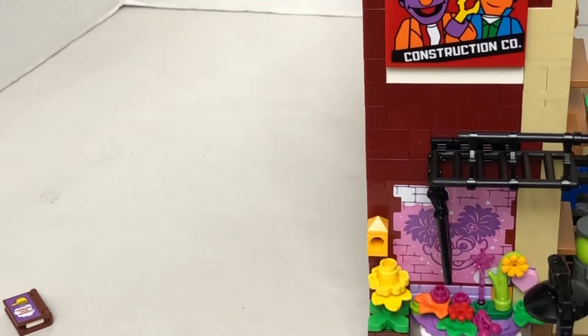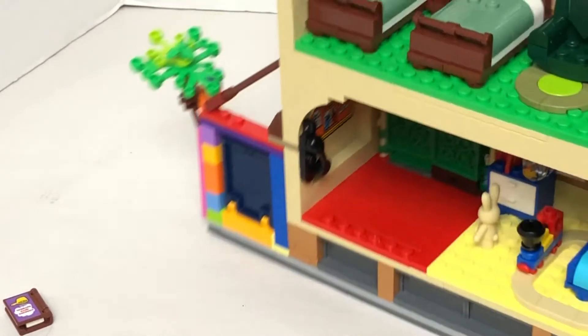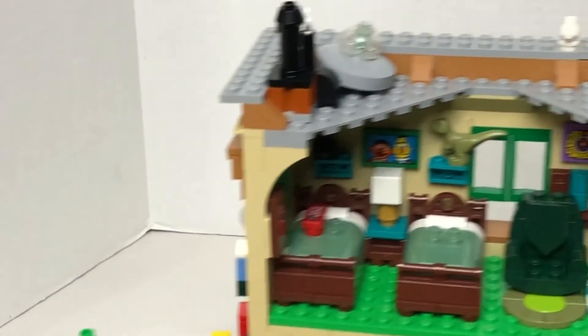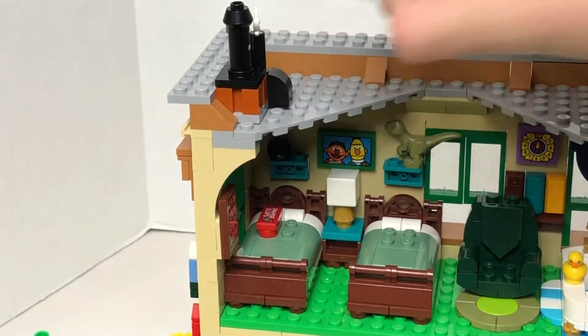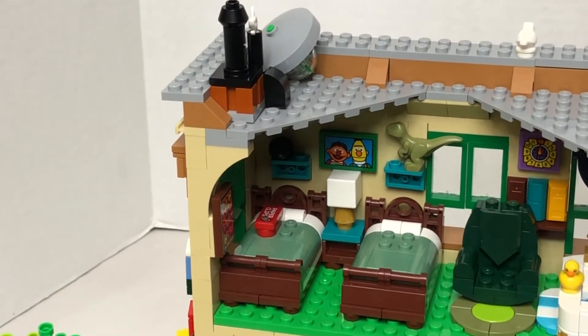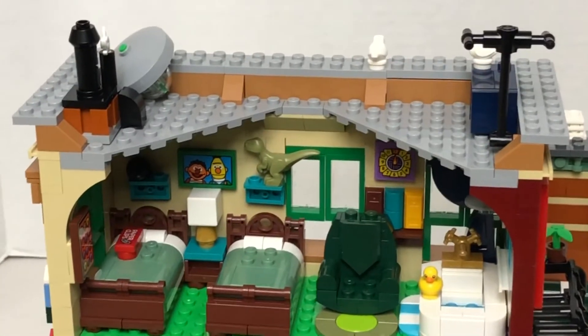Now let's take a look at the top of the build. I don't know if this is a UFO. And that's the only cool thing — it's just a furnace. And that's it.